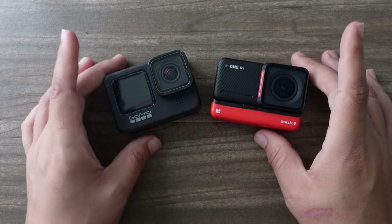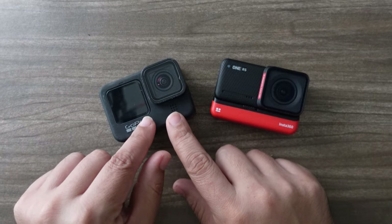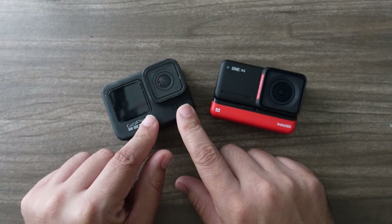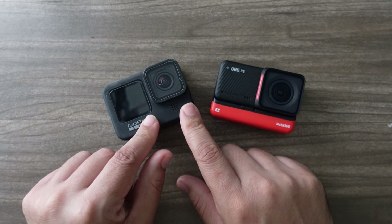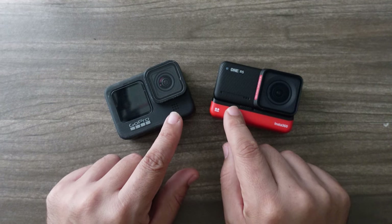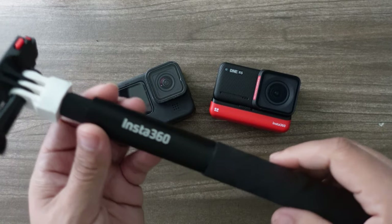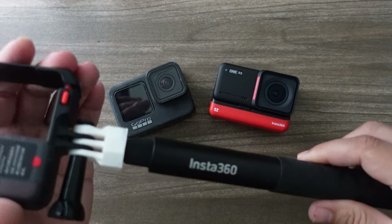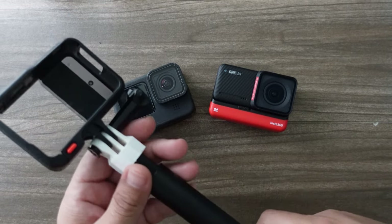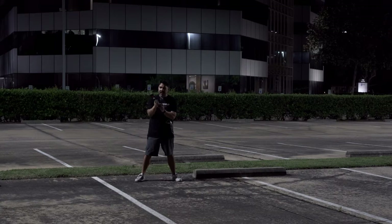GoPro has come out with the recent Bones naked camera system, but that doesn't have a battery — you actually have to supply a battery from a drone flight controller or some other mechanism. So I actually prefer this naturally lighter version right here. They also have this really cool selfie stick that you can attach. Mine didn't come with this piece but I easily 3D printed it — kind of reminds me of the Sword of Omens on ThunderCats.